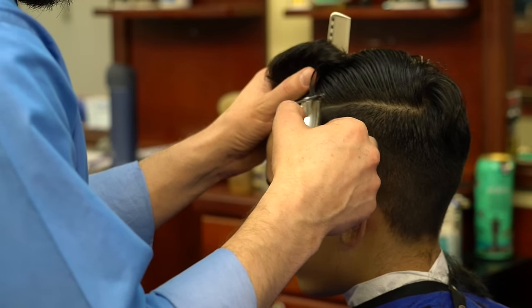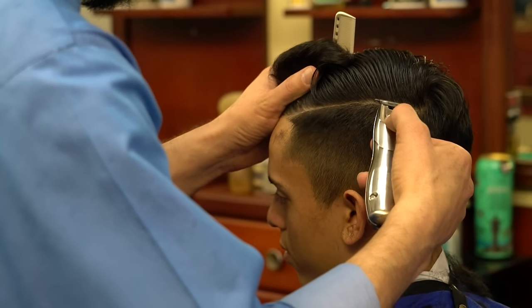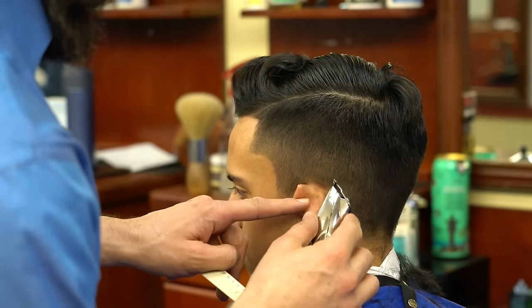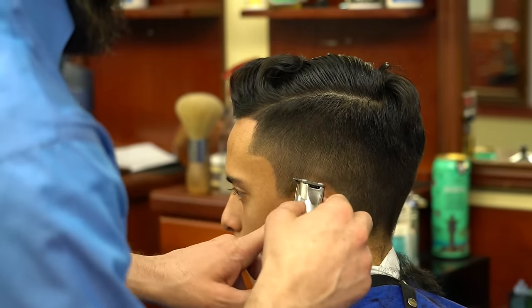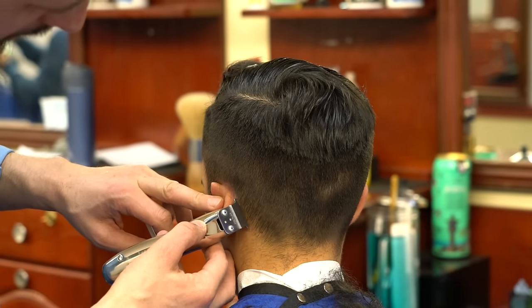It won't take much time whatsoever to connect and make that transition smooth to the top. Now I'm going to clean the edges.